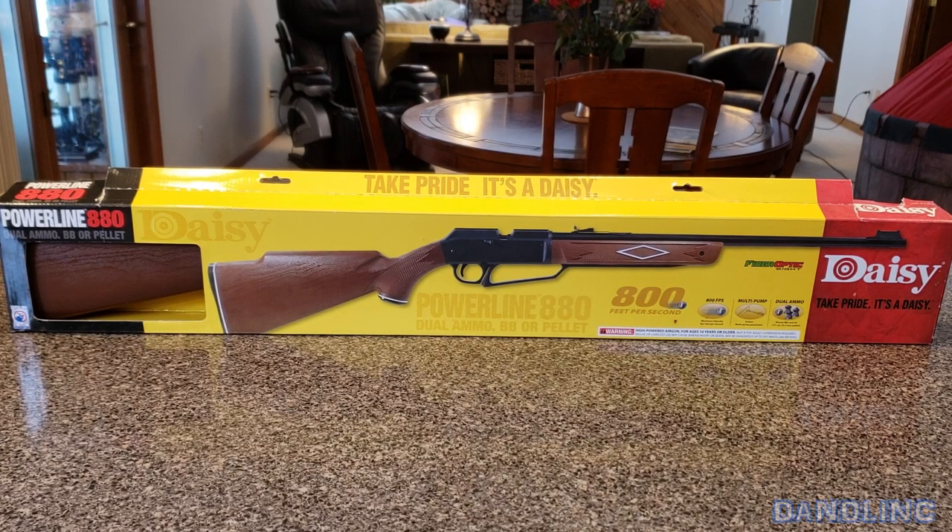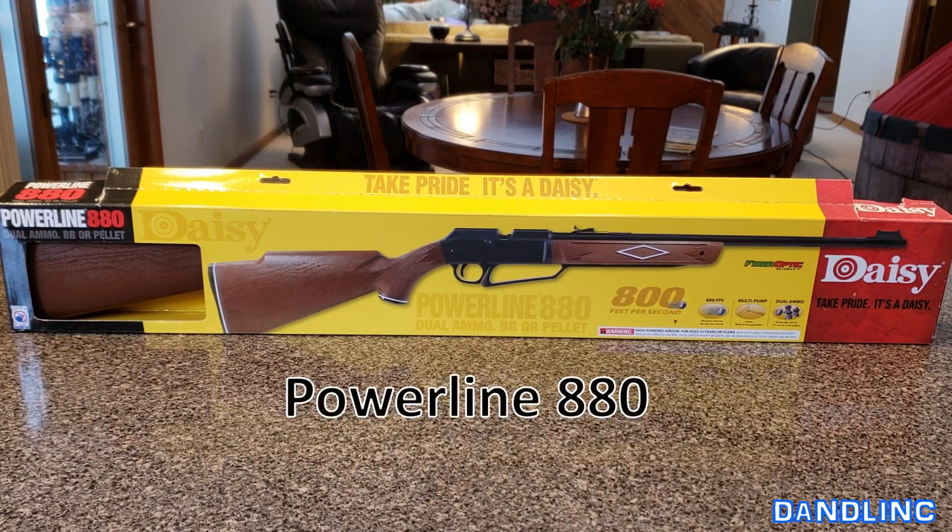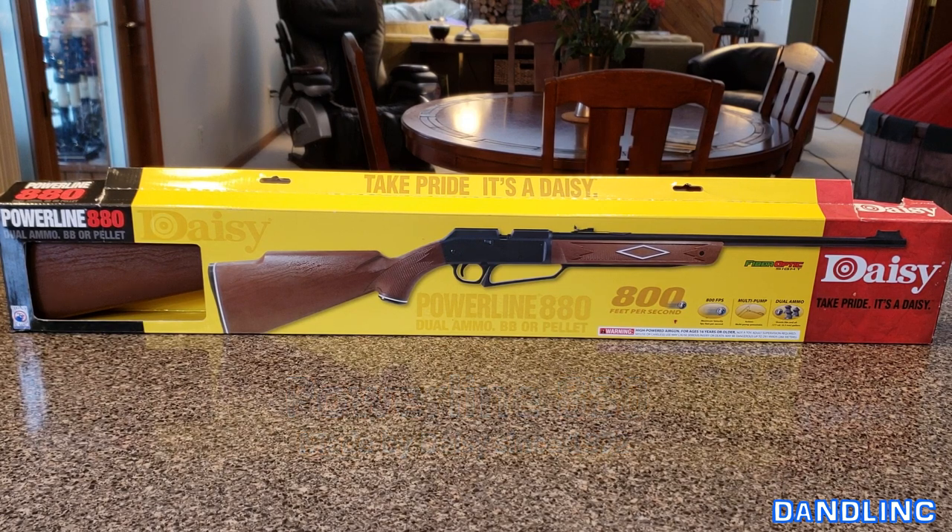Hi everybody, thanks for watching. You're looking at Daisy's number one best-selling multi-pump pneumatic rifle — this is the Daisy Powerline 880. It's a pump action pneumatic gun that shoots both pellets and BBs. Today we're going to open this up, do a quick unboxing with some banjo music, and go through some of the features. Being that it's negative 13 degrees outside here in the north woods of Wisconsin, we're not going to take it outside for a shooting test.